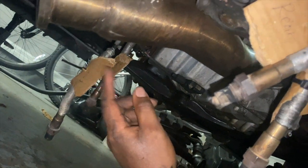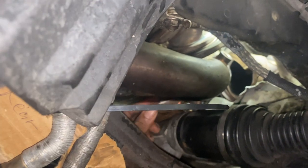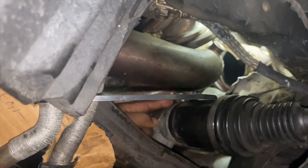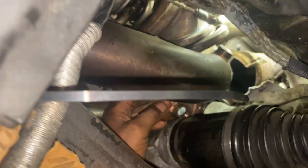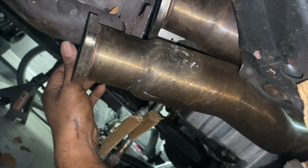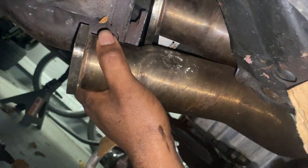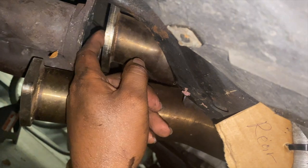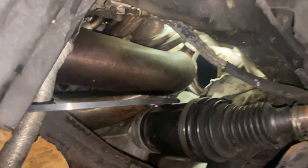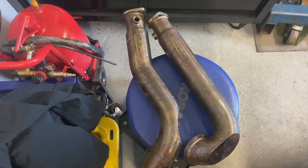All the O2 sensors are out - that's imperative before you can pull the pipes out because they'll catch on the axle while wiggling. I pushed the exhaust up and wiggled out the front down pipe, then the other one pulled out easily. The down pipes are all out and I didn't have to drop the subframe - I'm pretty happy about that.